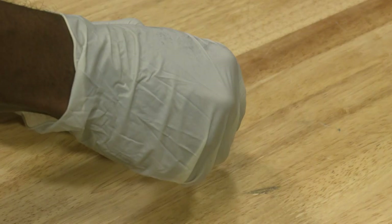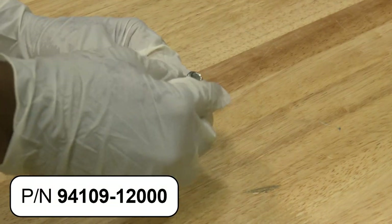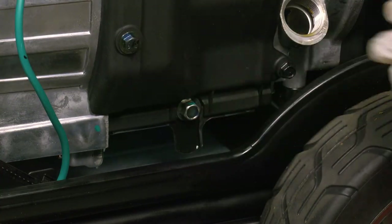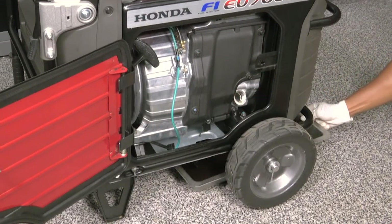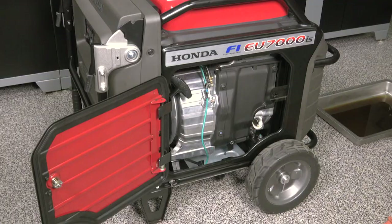Discard the sealing washer and replace with a new one. Once the oil is drained, reinstall and tighten the oil drain plug with the new sealing washer. Clean up any spills and properly dispose of the used engine oil according to local laws and regulations.